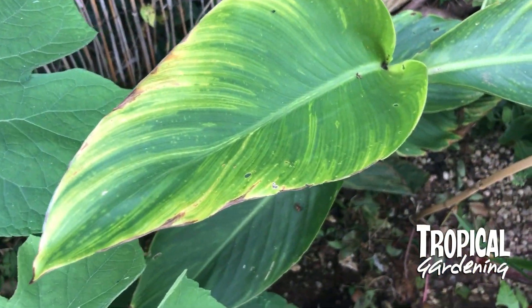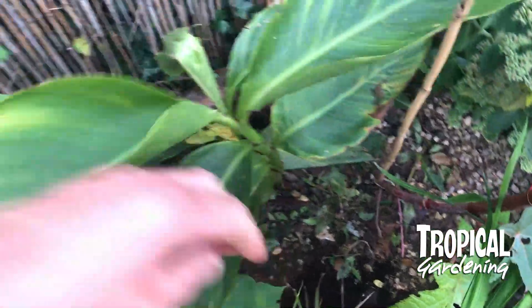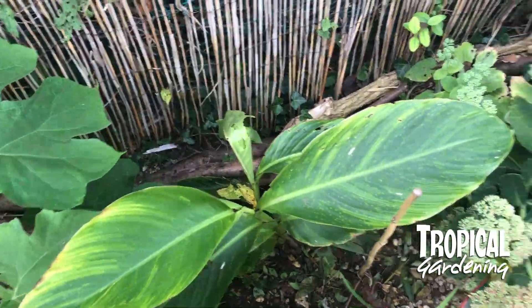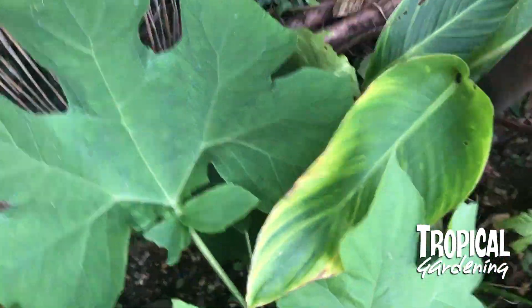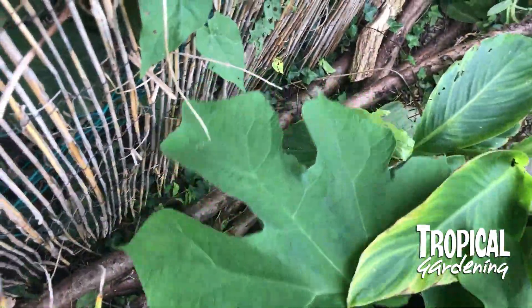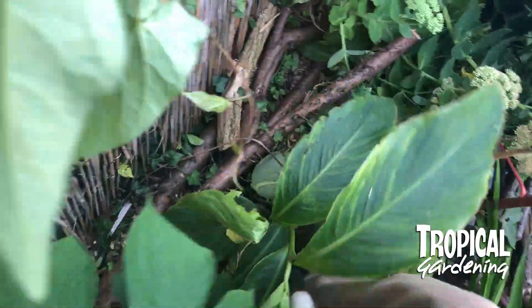To my horror, I've noticed that we've got cannavirus. There's no cure for it, and once you've got it you've got to remove the plant pretty quickly and dispose of it. We don't know where we got it from — we don't think it's come from a nursery, but we did buy some cheap rhizomes and the virus can be contained within those.